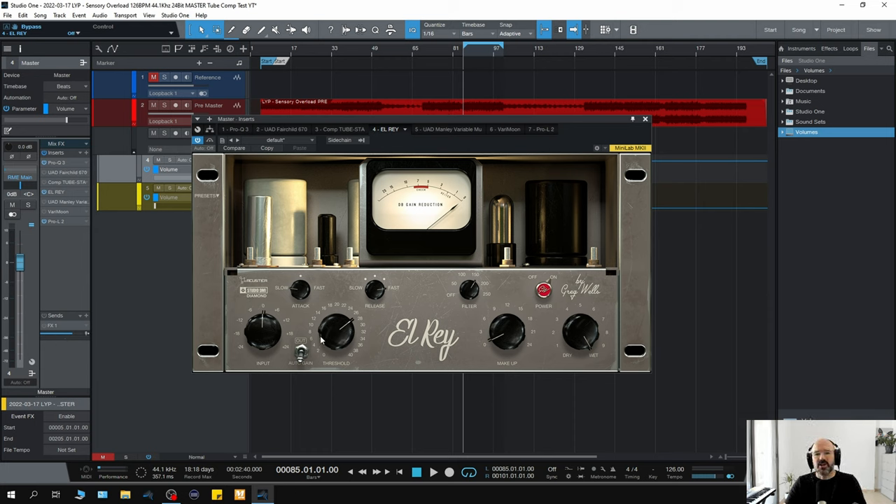Most of his plugins are really good. He does a really good SSL, a couple of Pultec-style plugins, some other compressors, and a really good LA-2A compressor. But this one — really, really nice. If you like tube compression, definitely pick this one up. So there you have it: tube compression, adding sauce to the burger and the bun.